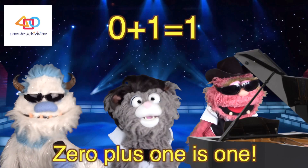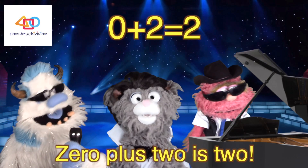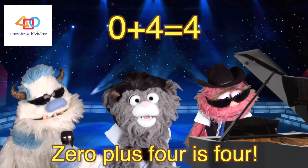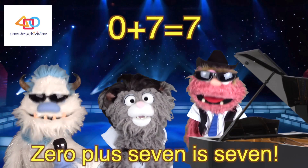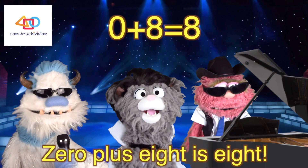Zero plus one is one. Zero plus two is two. Zero plus three is three. Zero plus four is four. Zero plus five is five. Zero plus six is six. Zero plus seven is seven. How's that for a trick? Zero plus eight is eight.